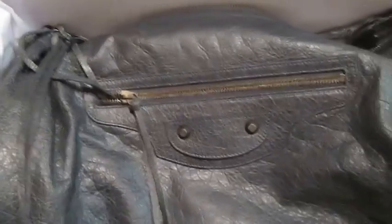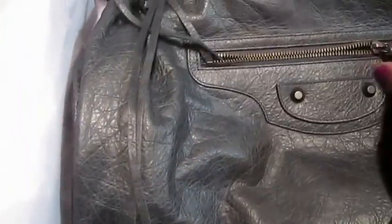Let me open the pocket. Just like the other bag, it has that leather lining that lines the pocket, and the mirror is attached to the bag. Let me put this bag up by the strap.